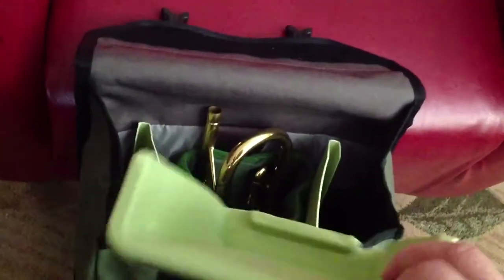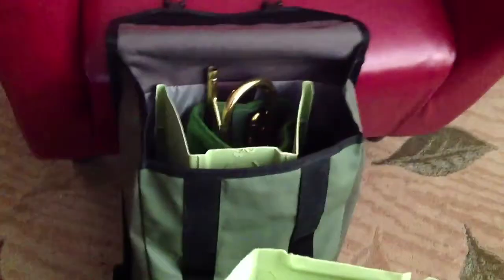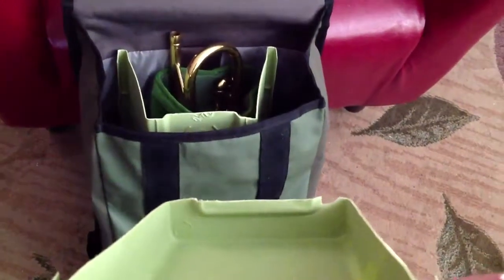Instead of spending hundreds of dollars on a specialty trumpet backpack, you can do it like this.